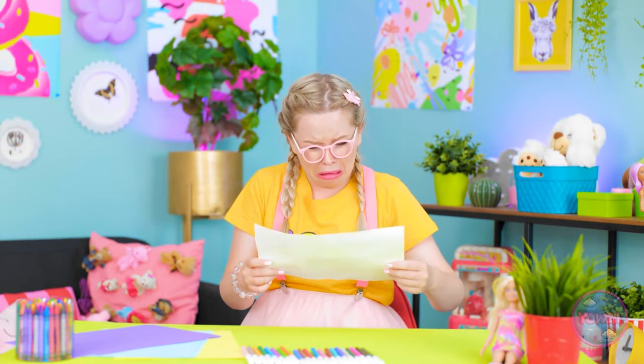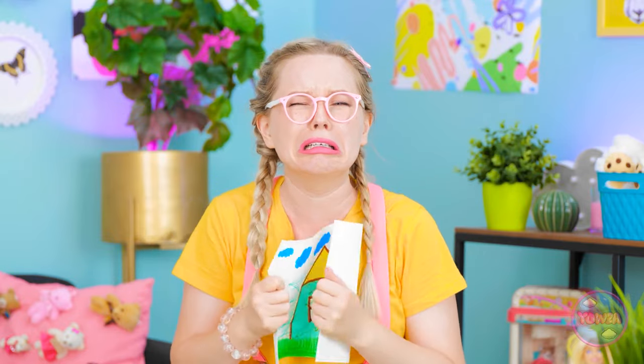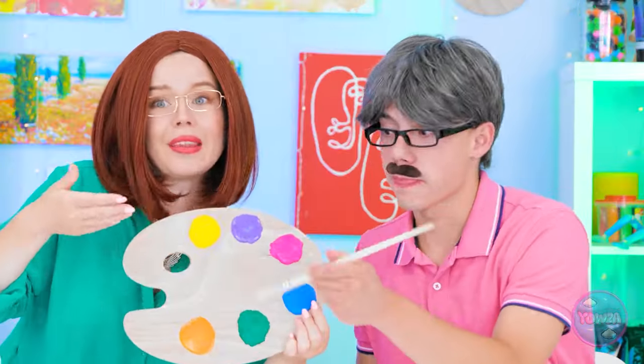What happened? Where are we? Look what you did! My drawing's ruined! Oh, it's okay, honey! Don't worry! Quick, we need to fix this!